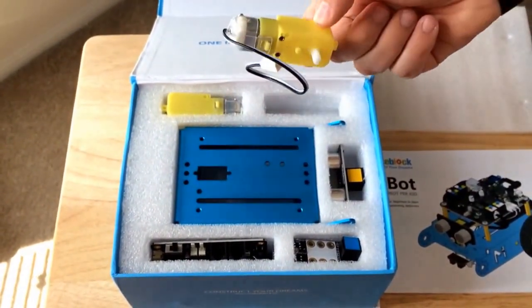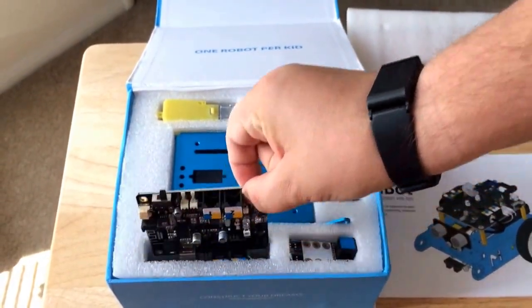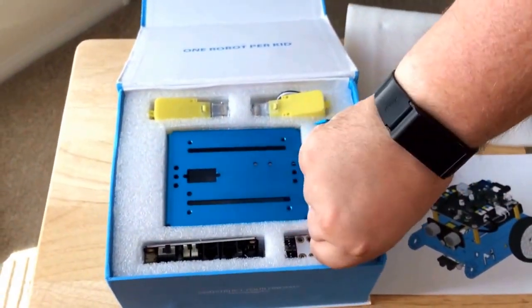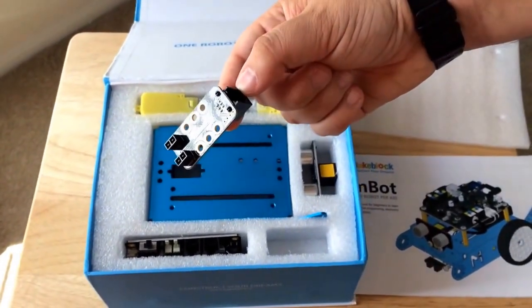These look like motors. It's one of the controller boards, probably the main board. It's another board. These are custom with MakeBlock on it.